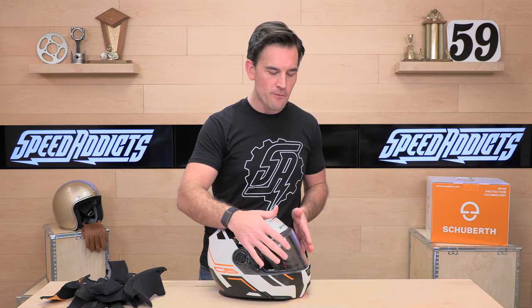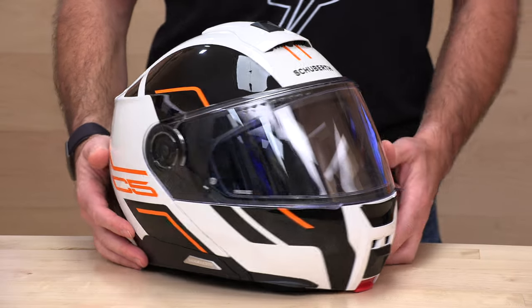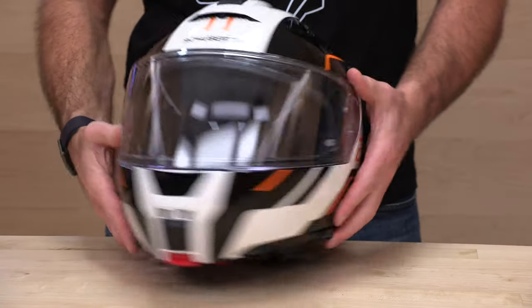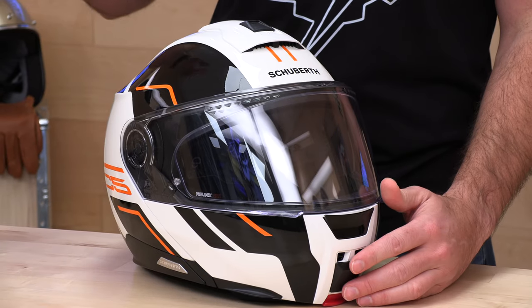This thing is going to come with a five-year warranty, which is really nice to see. When you have moving parts — not only the drop-down sun visor, but the flip-up chin bar — it's nice to know your investment is protected. The Schuberth warranty department will be there to back you up for a full five years, which is about three years longer than the industry standard. You're getting just about everything you could ask for: the pinlock insert, the drop-down sun visor, comm system ready, exceptionally quiet and comfortable. Speed Addicts are standing by at speedaddicts.com through email, live chat, and phone support. If you've already got a C5, let us know how you like it in the comments below. Thanks for watching — we'll see you next time to find out what's in the crate.